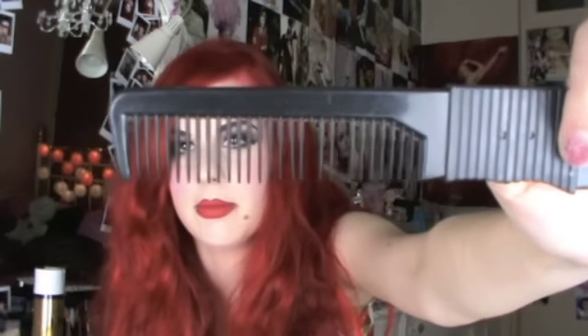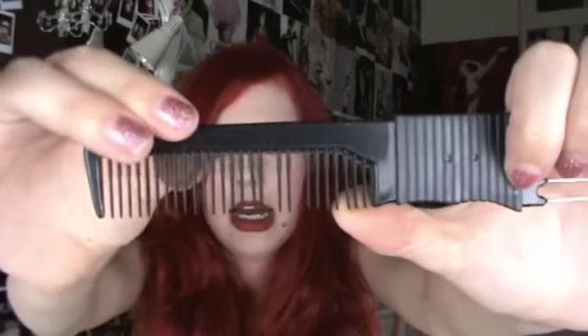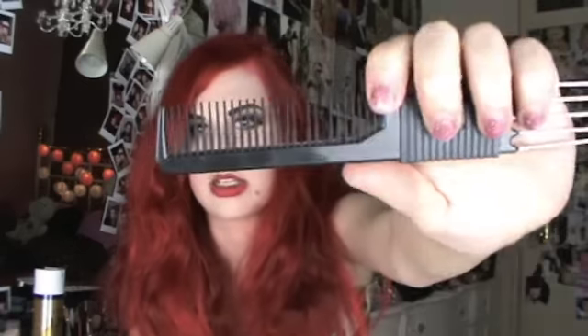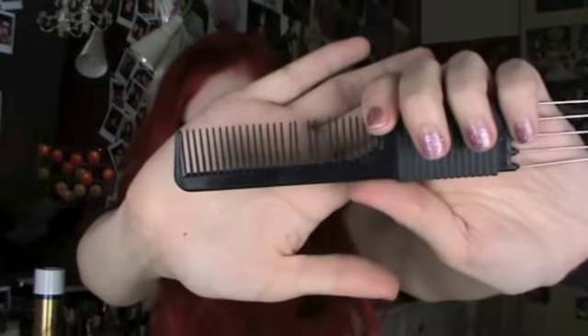First thing you will need are sectioning clips. Next you will need a teasing comb. The difference between a normal comb and a teasing comb is that the little teeth are rough. When you tease, it'll just tease the hair better and make the teased hair stay for longer. That's what to look out for when you're buying a teasing comb.